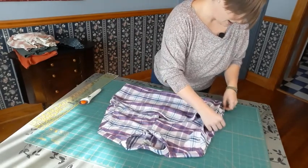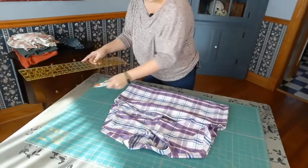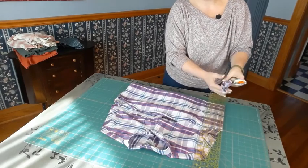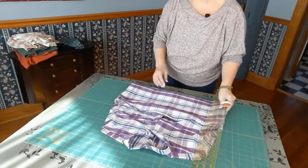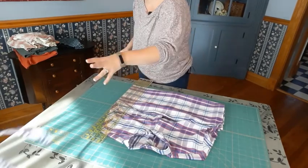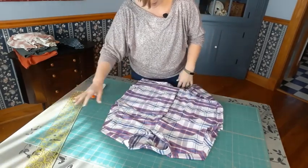Now that the armpits are removed, I'm going to line up my edges and do a quick zip down the sides, taking care of those side seams. I'm not saving any of that because it's not large enough and it'll just create bulk in your quilt — you don't want to include any of that.